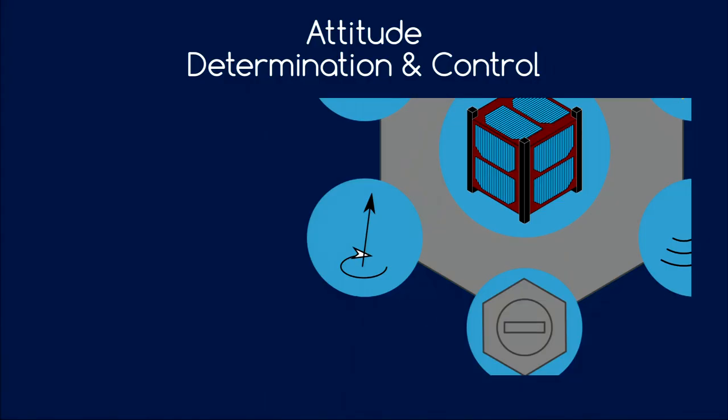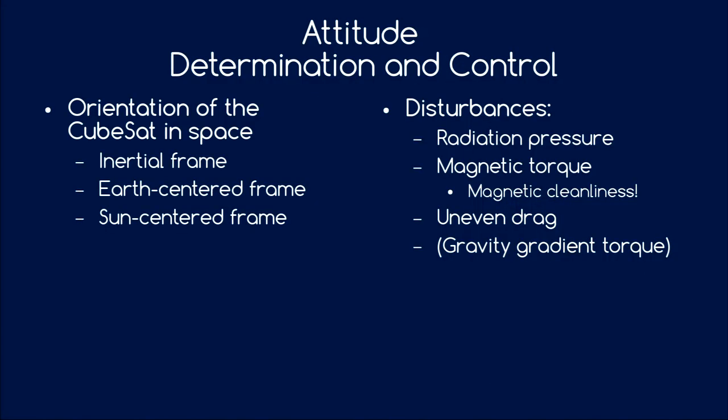The attitude determination and control subsystem: attitude is the orientation of the CubeSat in space. You can define different reference frames — inertial frames are non-rotating with respect to the stars, an Earth-centered frame is useful for Earth observation, and a Sun-centered frame is useful for knowing thermal conditions or power generation.